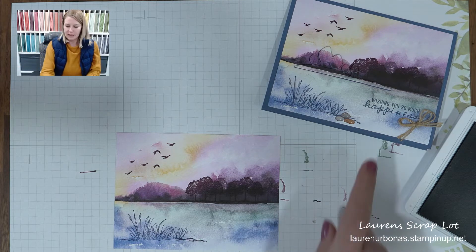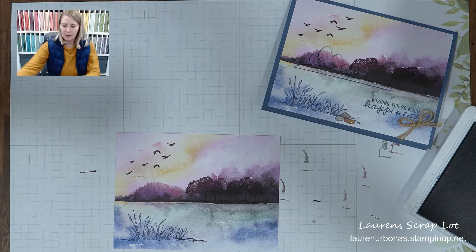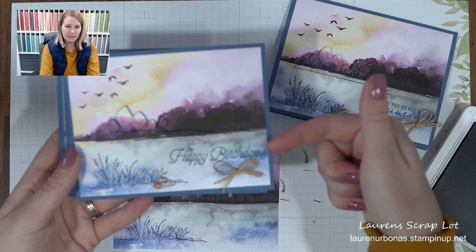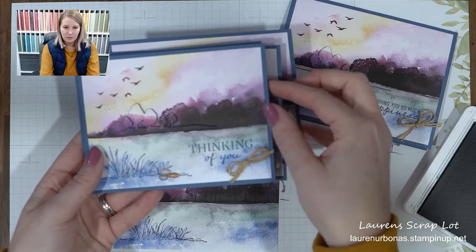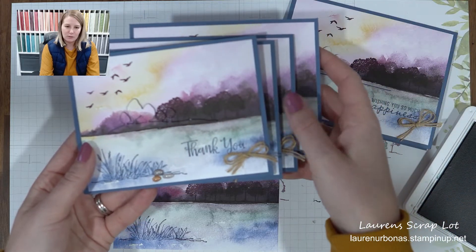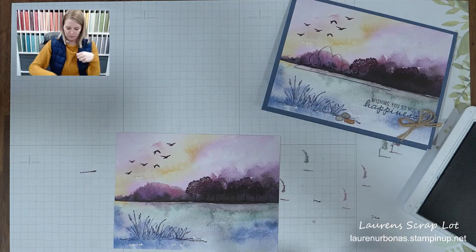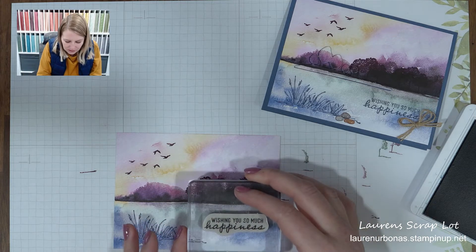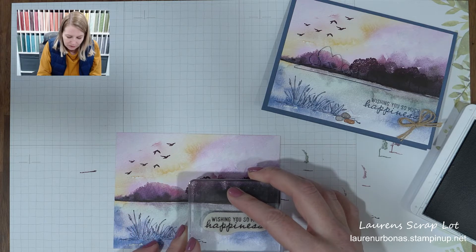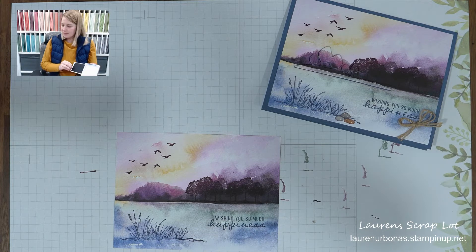The sentiment is completely up to you. I went with one of the ones from the set called Wishing You So Much Happiness. But you could also go through your stash — maybe you'd like a birthday sentiment, You Are Wonderful, Thinking of You, or Thank You. Anything goes, and these can all be from different stamp sets. I'm going to go with Wishing You So Much Happiness again, because it could work for a birthday or for Mother's Day or Father's Day that are coming up. Anything goes for a sentiment.